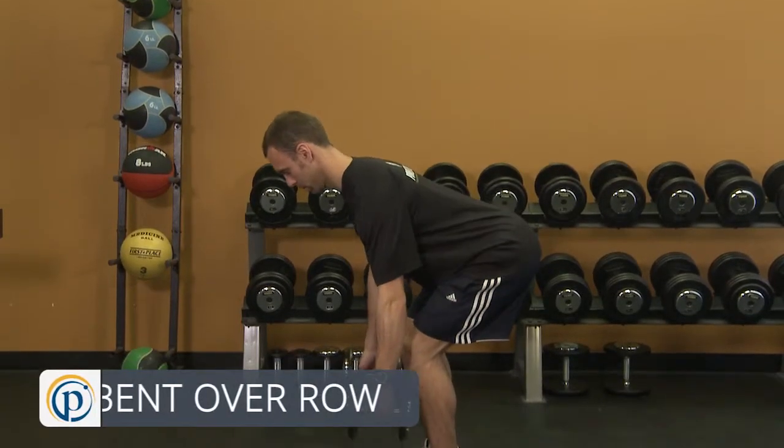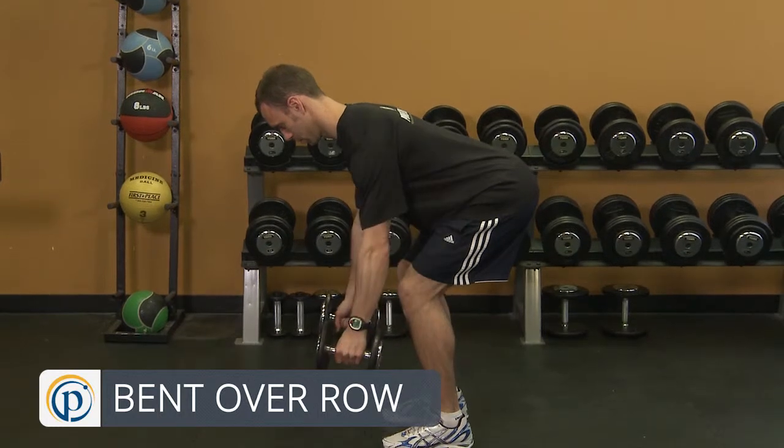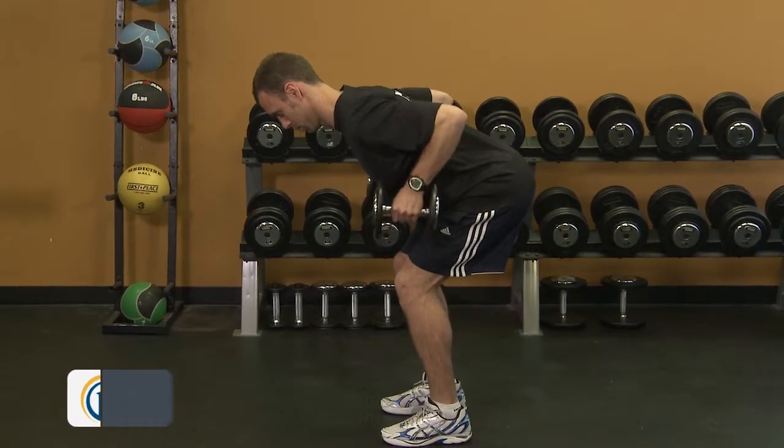The bent-over row is designed to work the arms and upper back, focusing mainly on the biceps, rear deltoids, rhomboids, traps and lats.